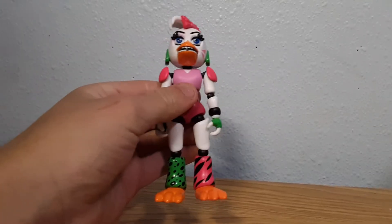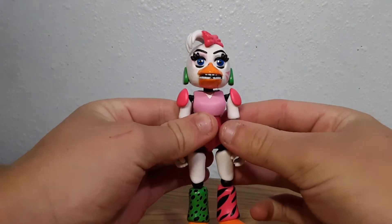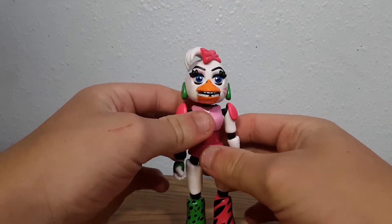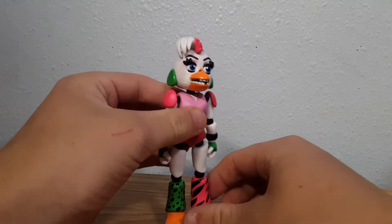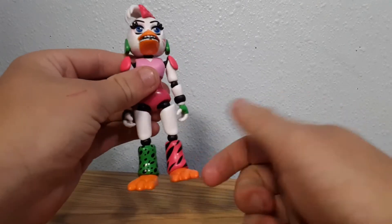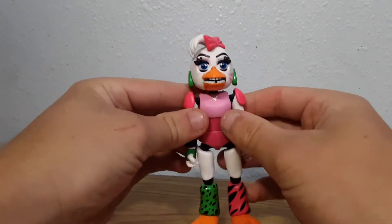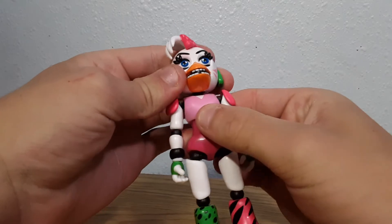Here is Glam Rock Chica. Sorry to the Chica lovers out there, but I kind of don't like this figure — and it's not just because it's Chica. I know Chica is a really hated character in FNAF, but it's just the way it's designed that is a little odd. For example, it's kind of trying to have a different pattern going on through the legs, but it just looks a little off.